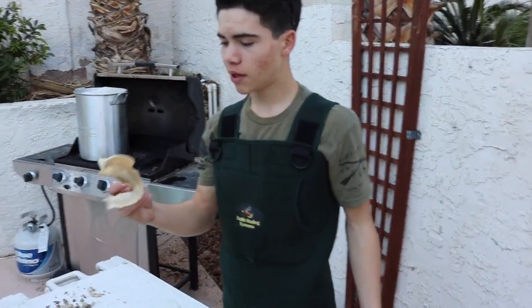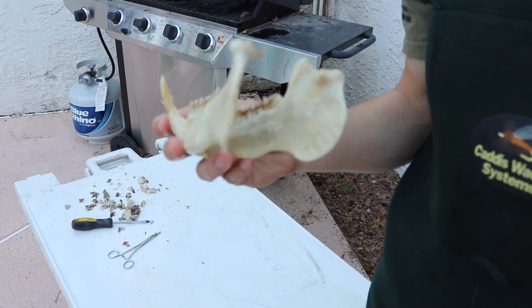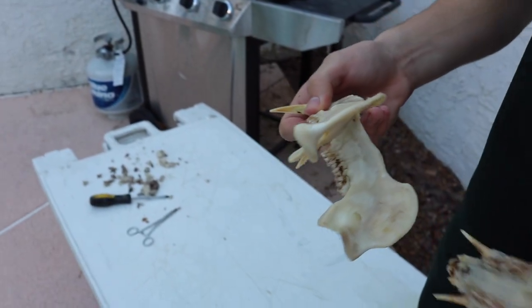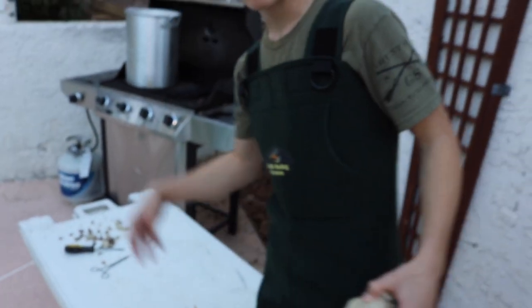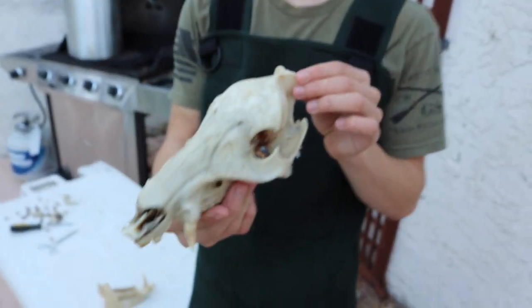We're going to go ahead and spray it down with the power washer. So this is after a good spray — this is the bottom jaw. As you guys can see, it's mostly clean now. It's going to go through another little short wash of the OxyClean mix again, but as you can see it's fairly clean. There's just a little bit of built-up tissues and stuff there, but that'll come off from the final wash. This guy needs another rinse and he'll go right back in the pot.